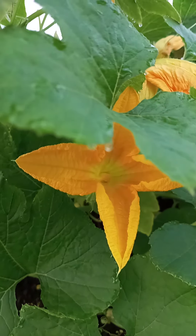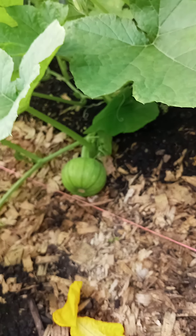Males, males, males. Here's a sugar pumpkin growing down there — we fertilized this one the other day.